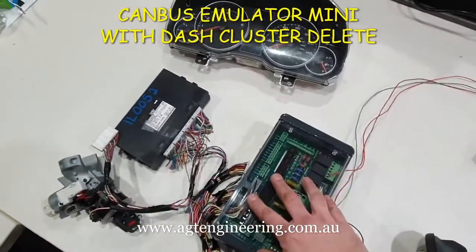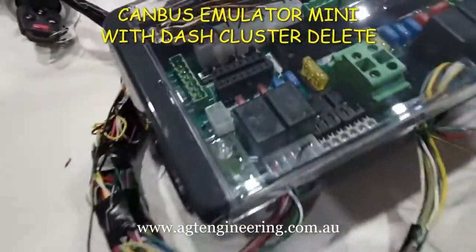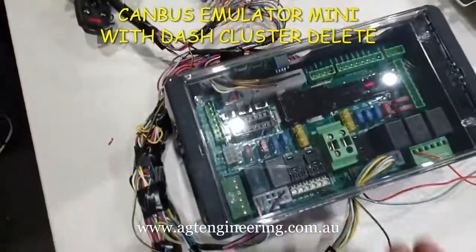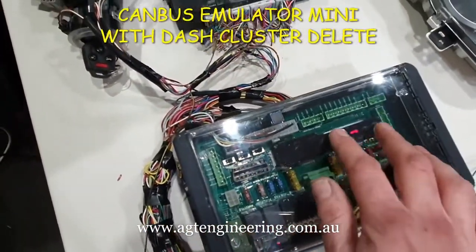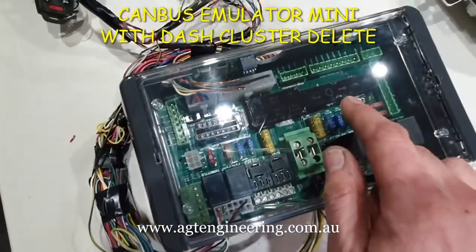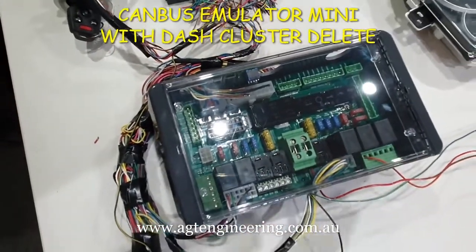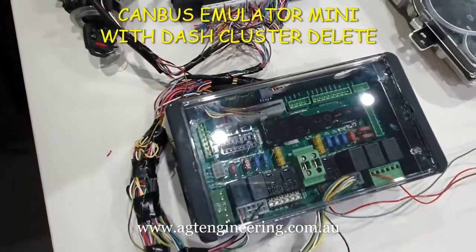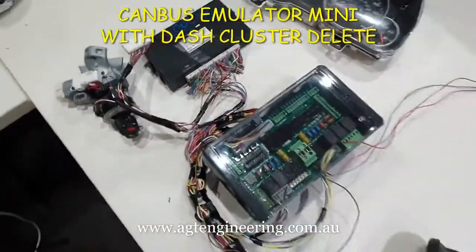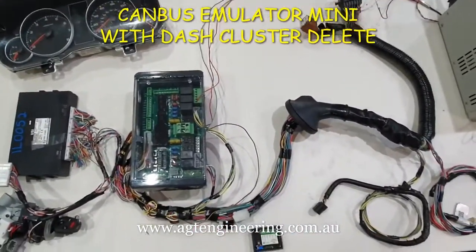This is the loom we've done. We've put it in our interface box which has the onboard CAN bus emulator that you can see there. It's got all the fuses, OBD2 port, a dash mimic panel — you can see the flashing security light. It's got all the onboard relays to run the engine, fuel pump, and fans. Your fans and fuel pump wire straight into this board so there's no extra relays needed. It's quite a simple loom for a late model.